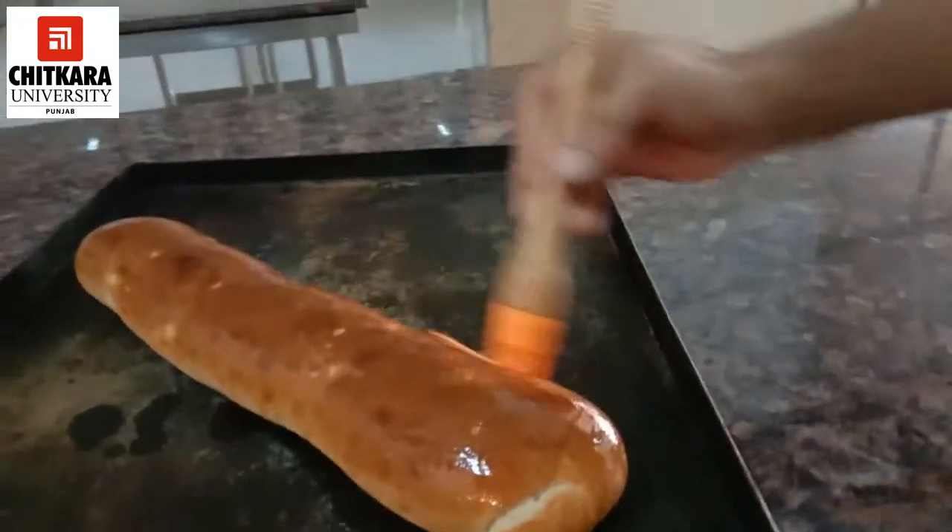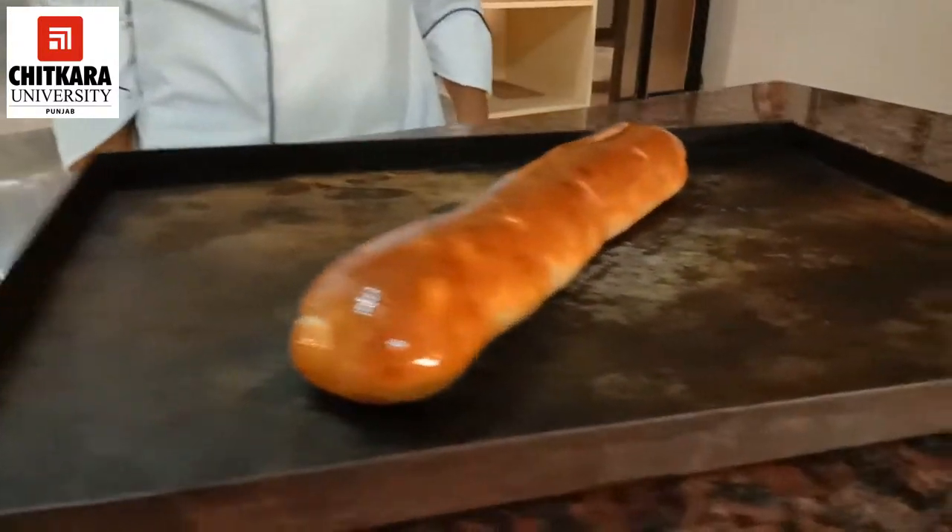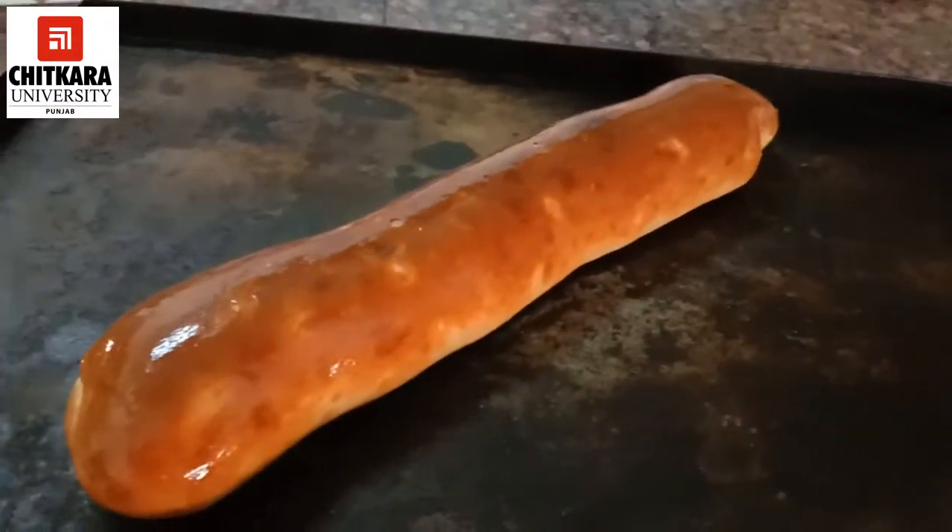We will keep it for some time and after that put it on a cooling rack. Let it cool for some time, and then we will cut it.